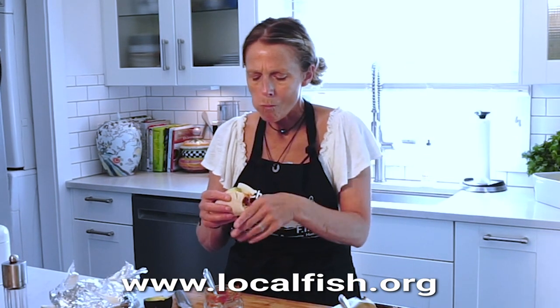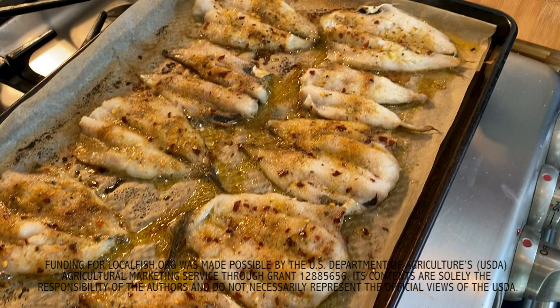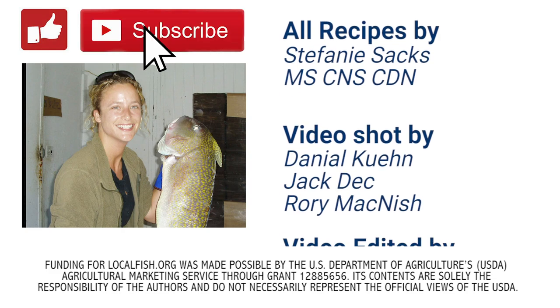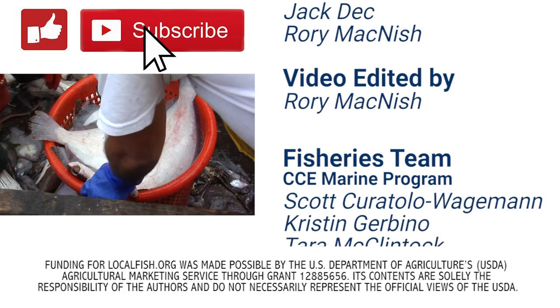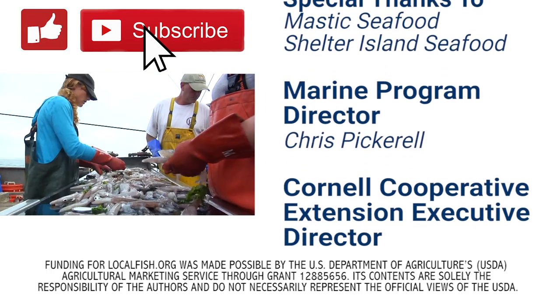Mmm, that's good! Super simple, straightforward way to work with whiting. Thank you for choosing local fish. If you enjoyed this video, please be sure to like, subscribe, and share it with your friends. Also, please check out the description below for links to more information about local fish species, more recipes, where you can purchase this local fish, and a lot more. Thank you.